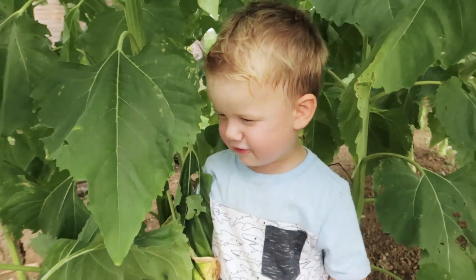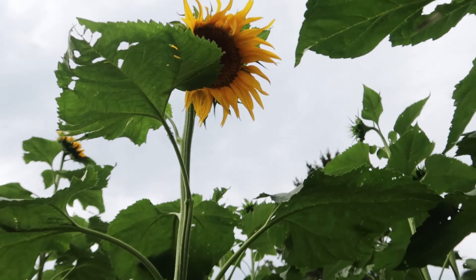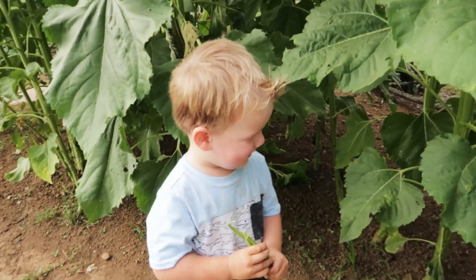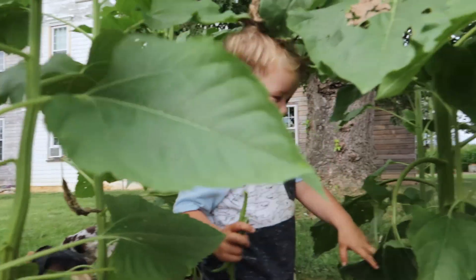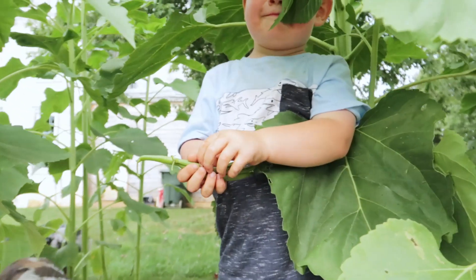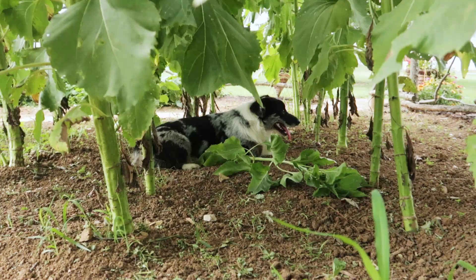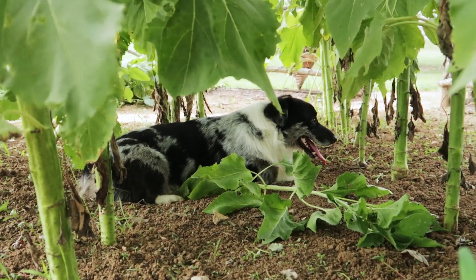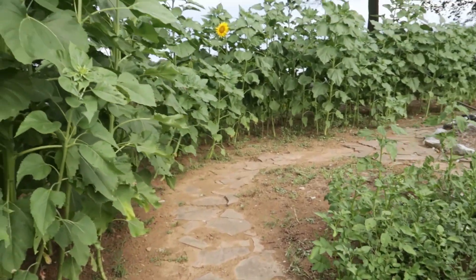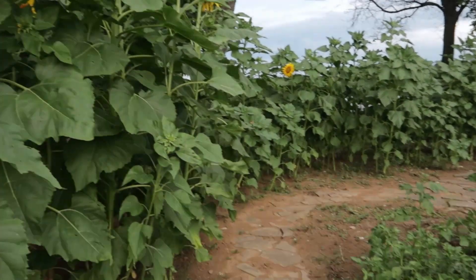Sunflower! Sunflower! Sunflower! And you just continue around our path and you can just tell the sunflowers just took over this whole area. They're starting to bloom, which is pretty high up here, but you can see sunflowers popping in here and there.